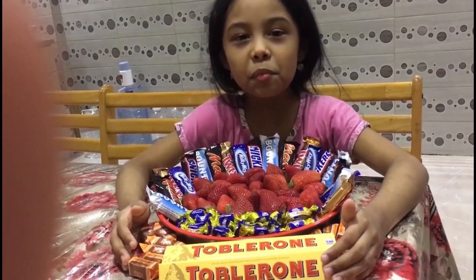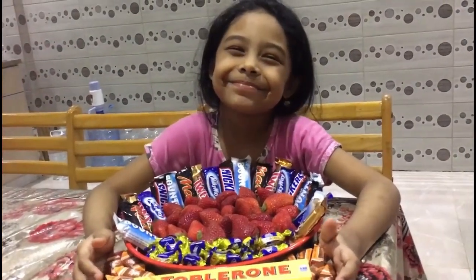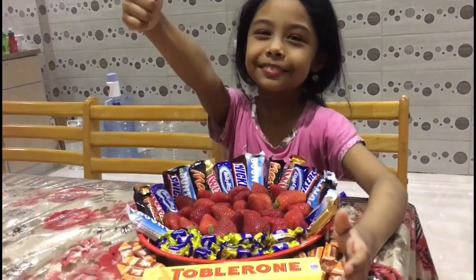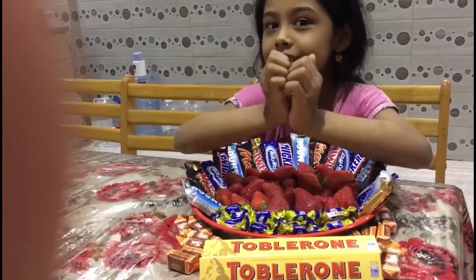This is for you, Mommy! Happy Heart's Day! This is for you, Mommy! Happy Heart's Day!